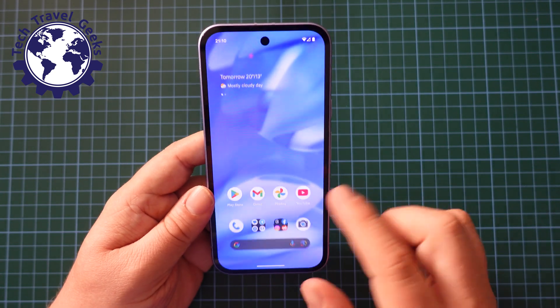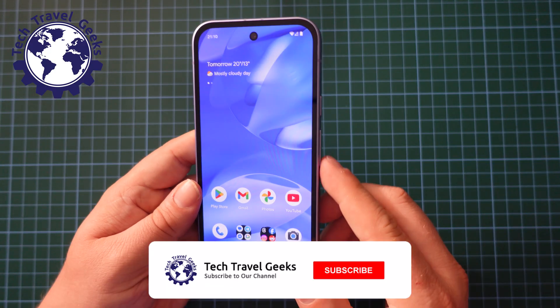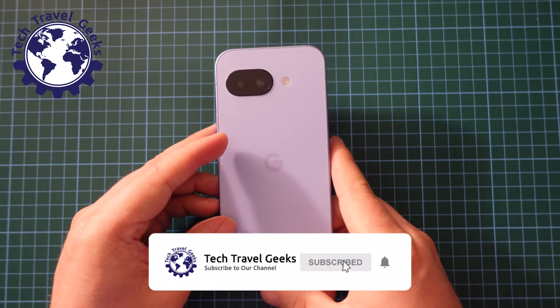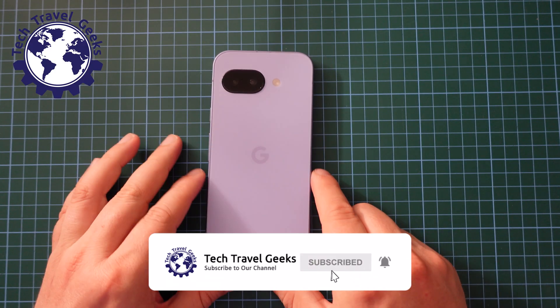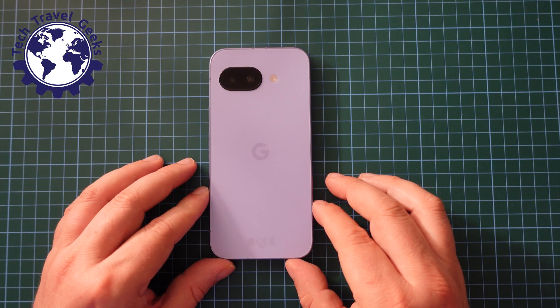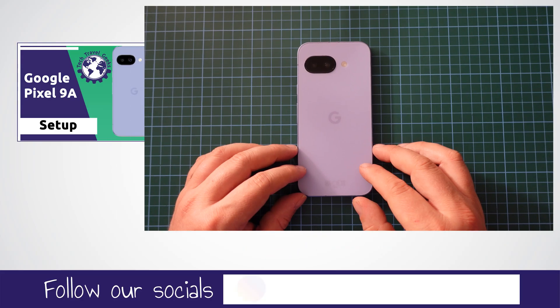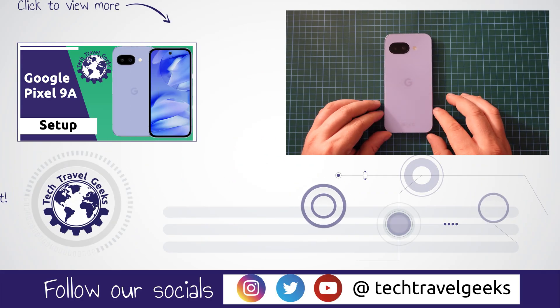So that's how to switch gesture navigation off or on on the Google Pixel 9a. If you enjoyed this video, please do leave us a like. If you have any questions, or if you'd like to see something else explained about the Google Pixel 9a and how to do stuff on it, please do leave us a comment in the section below.